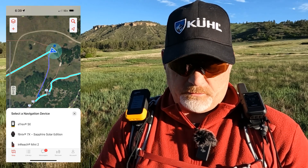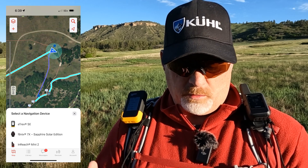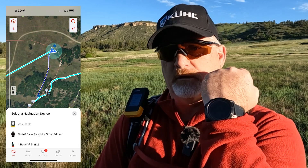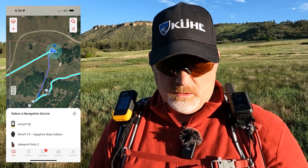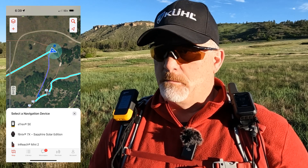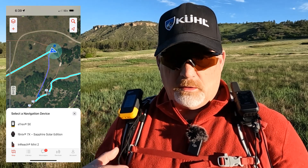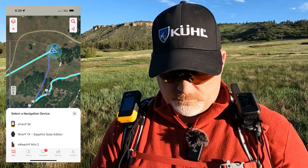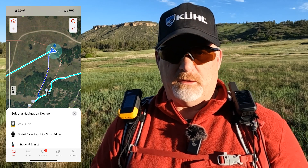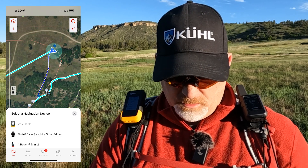I hit 'go' and it asked me if I want to navigate. There are three different devices to choose from: the eTrex SE, my Garmin Fenix 7X watch, and the Mini 2. Since today is about the eTrex SE, I could navigate directly from the app or from the device itself. I want to navigate from the device first to show how that works, because sometimes you don't want to rely on your smartphone — maybe the weather's bad or you want to conserve battery.